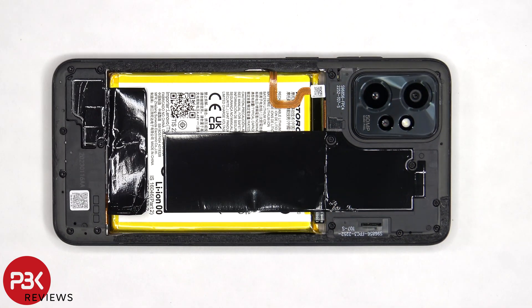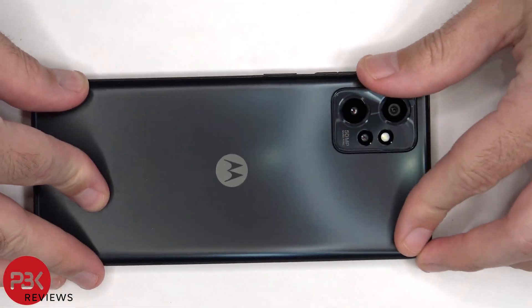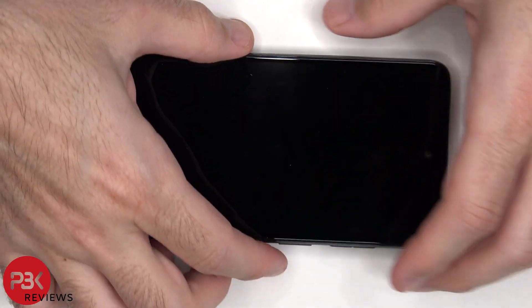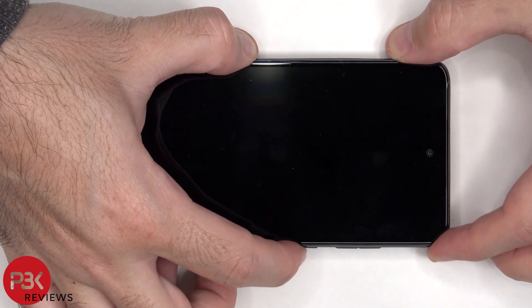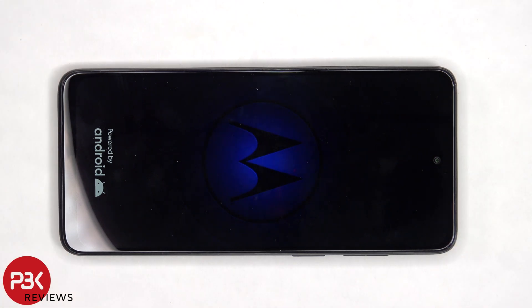Once everything's back in place, apply new adhesive and reapply the back plate. Flip over the phone, power it on, and you're done. I hope you enjoyed this video, and I'll see you in the next one.